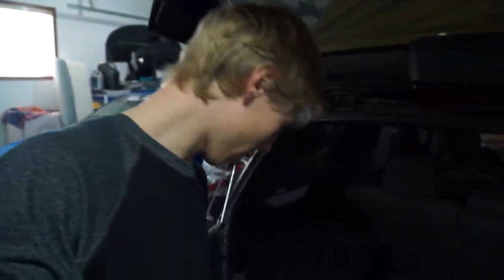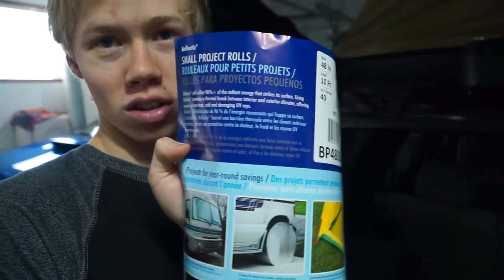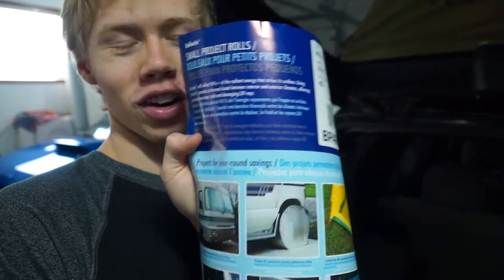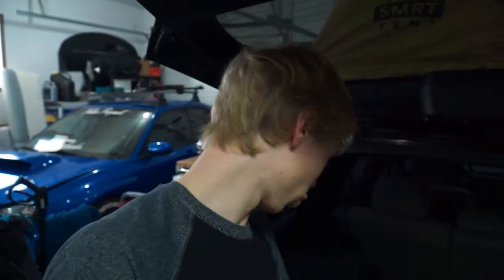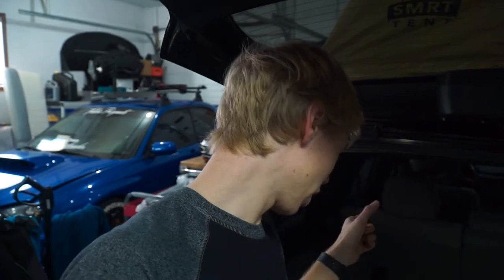Here's a little more information about what we're using. It's a small project roll of Reflex or similar reflective insulation — just make sure you have the right square footage for your tent, as every tent will be a little different. I went with 40 square feet, which is 48 inches wide and 10 feet long.